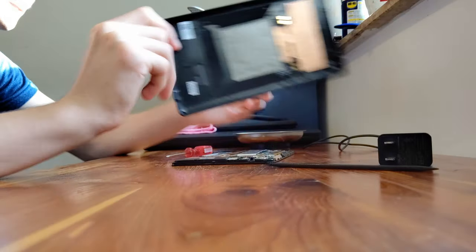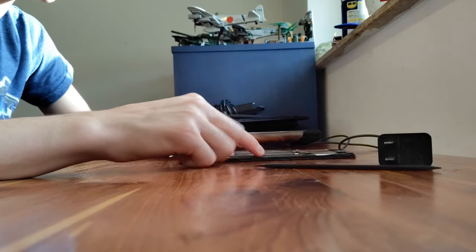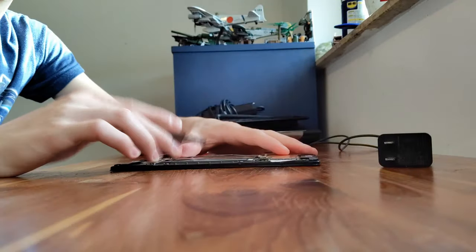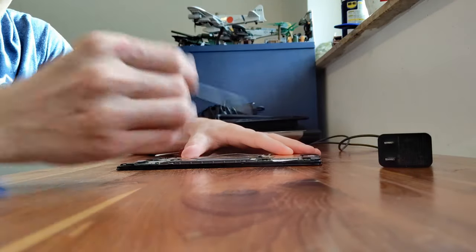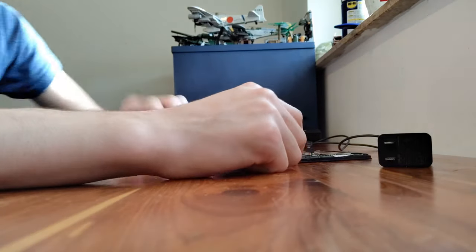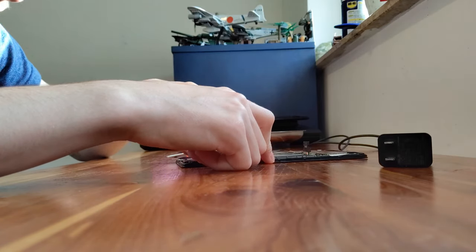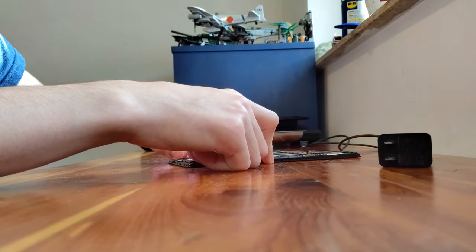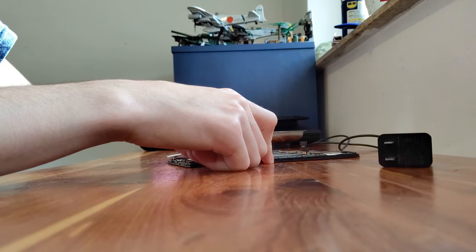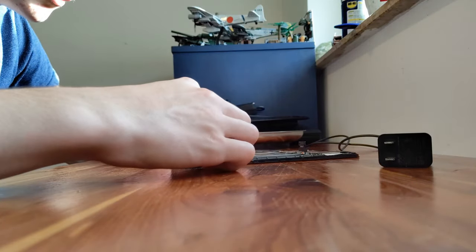There we go — just pry everywhere. Now get that back panel out of the way. Before you disconnect anything else, disconnect the battery first. You don't want to short anything out, because the whole tablet will not be happy with you. Also be careful with the ribbon cable — you do not want to have to buy another screen.